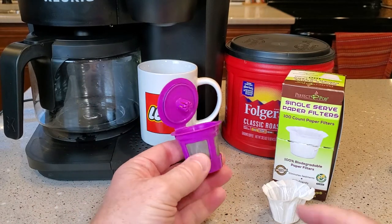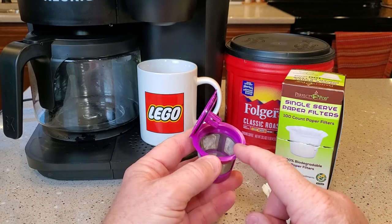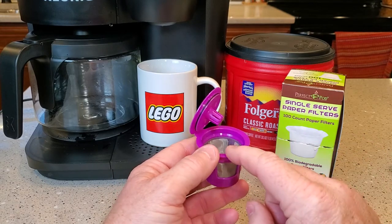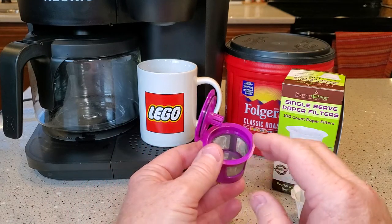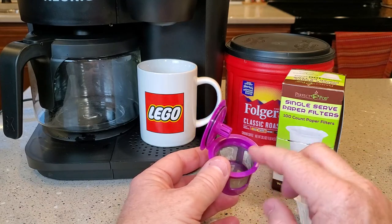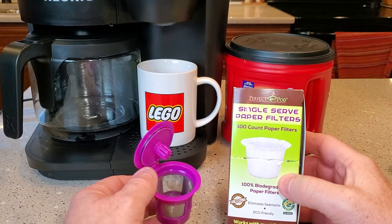I also did another review on when you use these reusable K-Cups — you don't have to use a paper filter, but I recommend a paper filter because if you don't, you get sediment in your coffee cup. I've got a video that shows and explains that. In this video, I'm going to show you that I use these Perfect Pod single serve paper filters.